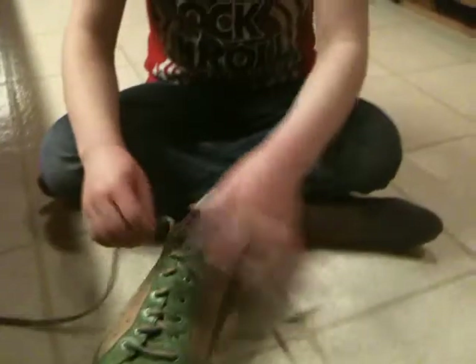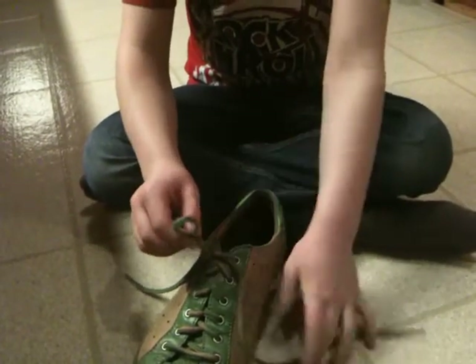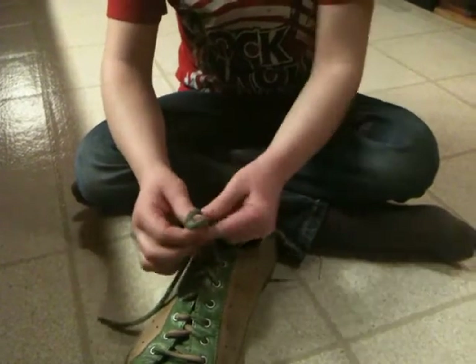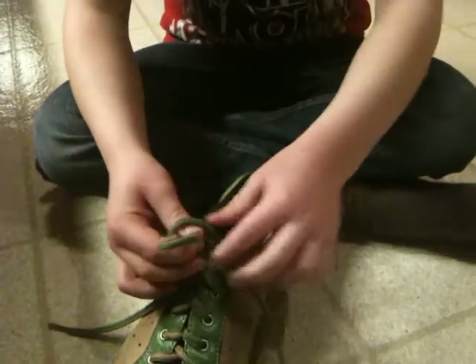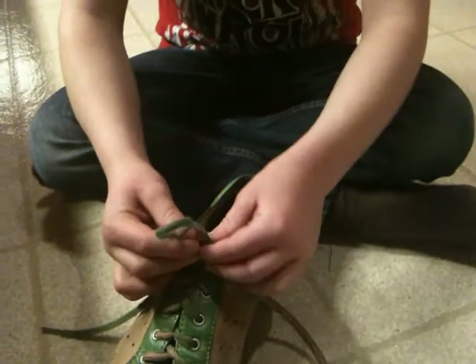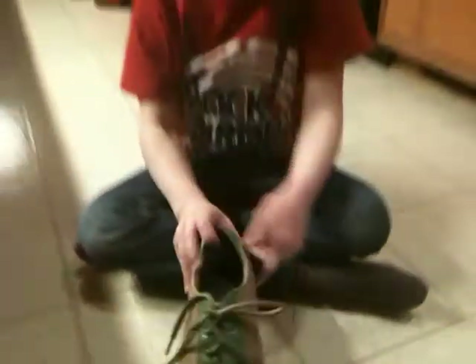Now I'm going to do the official way, the real way that Gru wants to do it. You make the loop, you hold those like that, you come around that finger — you don't want that loop too small — and then you use this finger to push that through, pull them, and that's your tied shoe.